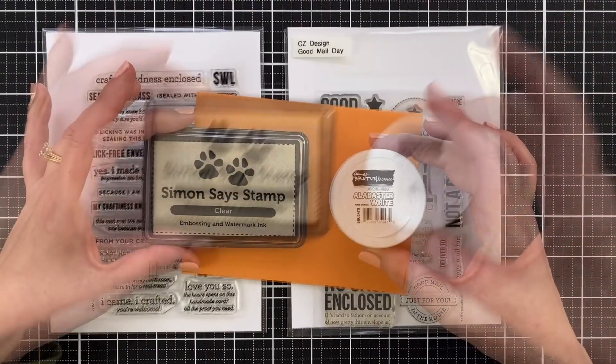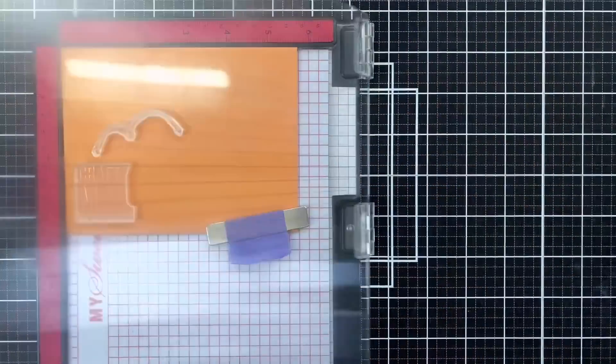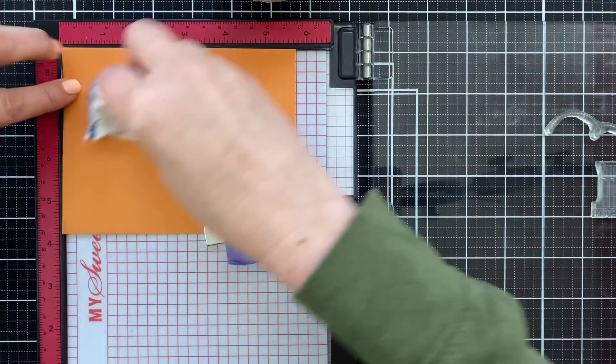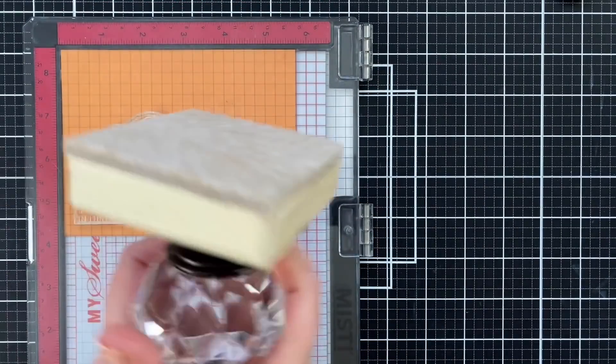So I have these stamp sets and all you need are some basics. I like to stamp and emboss with white powder on colorful envelopes. All I'm going to do is design something for the front and stamp it out. I treat this just like a card panel — I'm going to powder it up to remove all the static and oil, ink it up with clear embossing ink, and stamp it down.